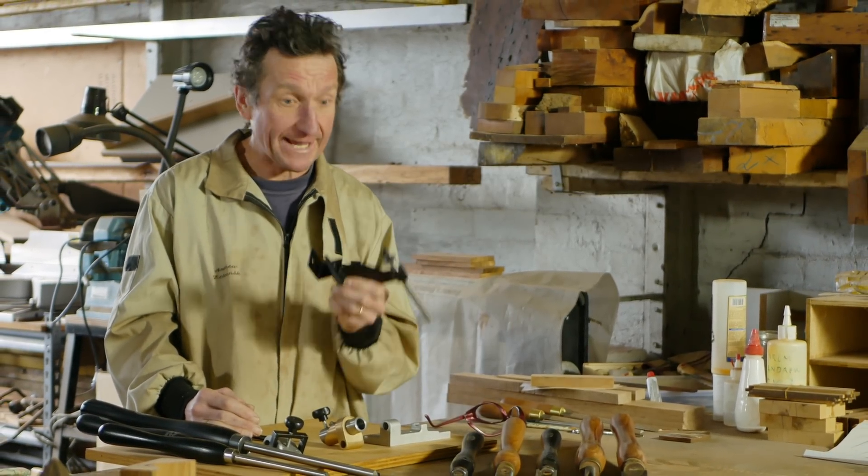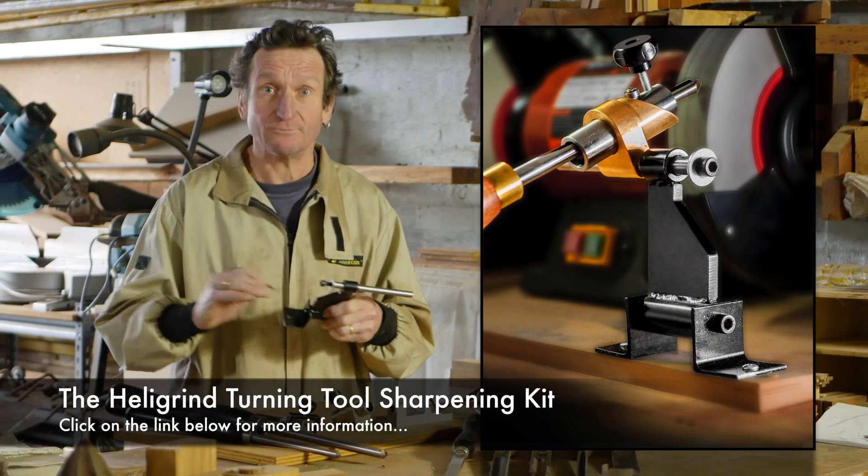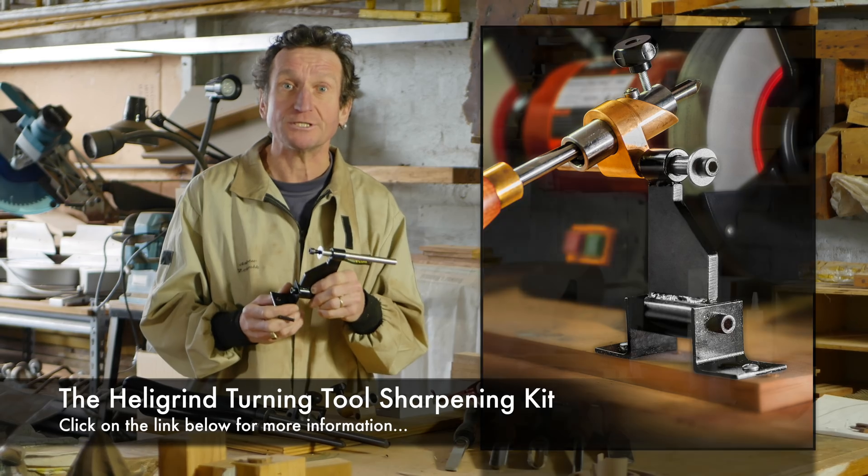Hi, I'm Andrew Patochnik and I'm here to tell you that the Heli-Grind Jig is back. If you've missed it for all these years, we're going to show you how you can make use of this jig to sharpen your turning tools.